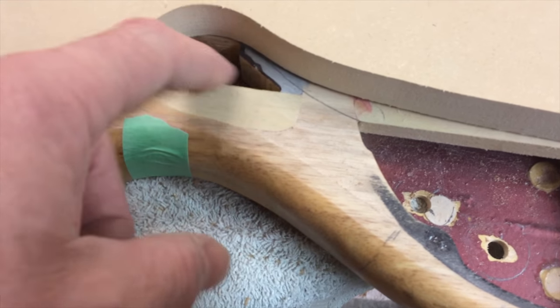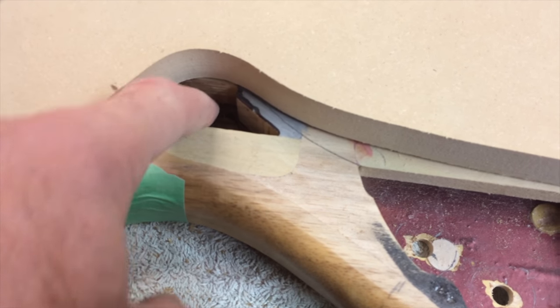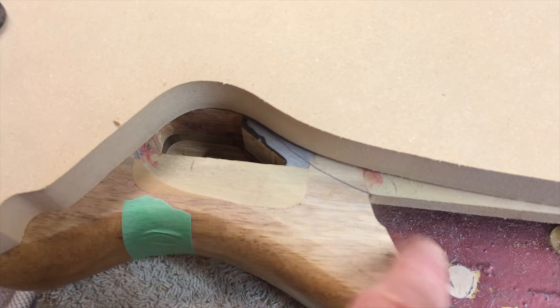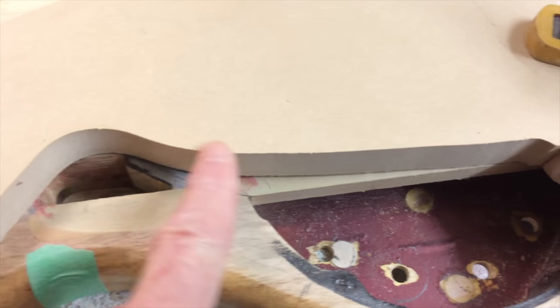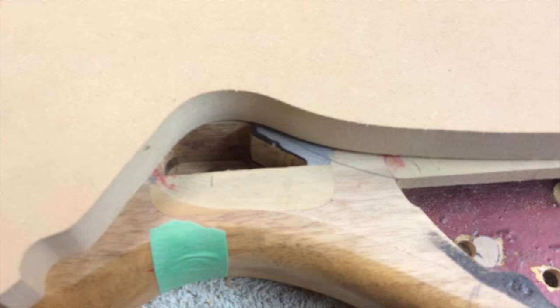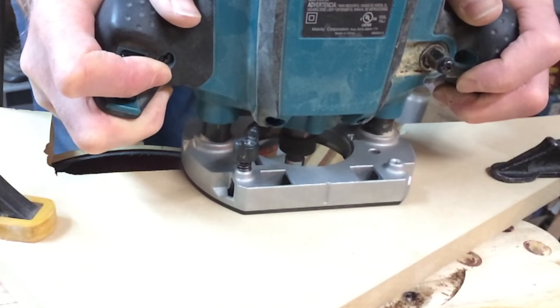Now what I want to do is actually join these two cavities — this is for the pickup switch and then the main one over here. I'm just going to route right through here, just get rid of some of that material. I'm going to half rough it. This is a jig that I made up for the access cover route, so it works here. I don't have to change the depth of the router from my last route. So it's just going to ride along here, dig out a little trench, and then over on this side I'm just going to hand route — go by hand, it's going to be rough, but it's going to get covered anyway.